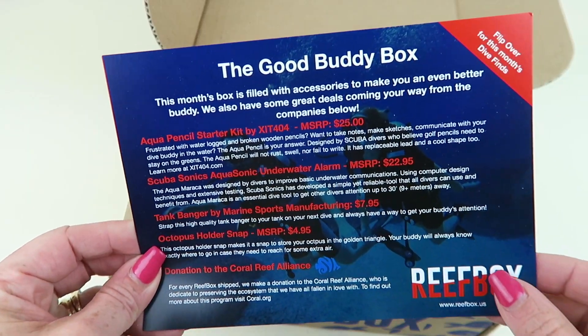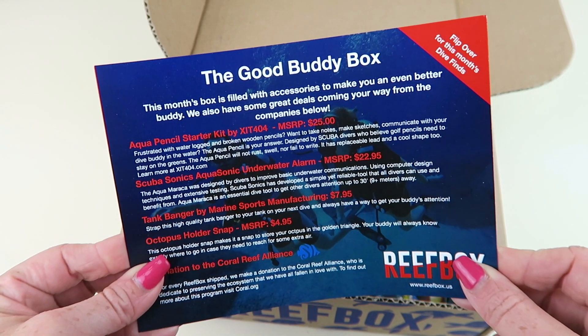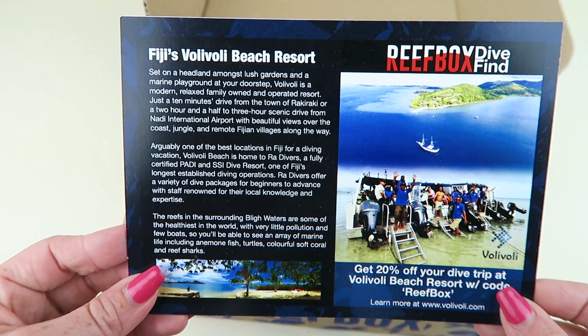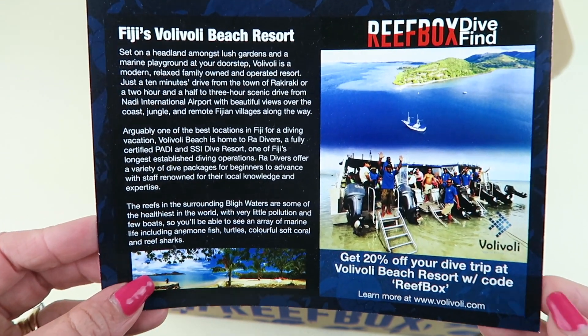The Cool Buddy Box. This box is filled with accessories to make you an even better buddy. We also have some great deals coming your way from the companies below. Voli Voli Beach Resort — you get a 20% off discount for a dive trip when you visit there.